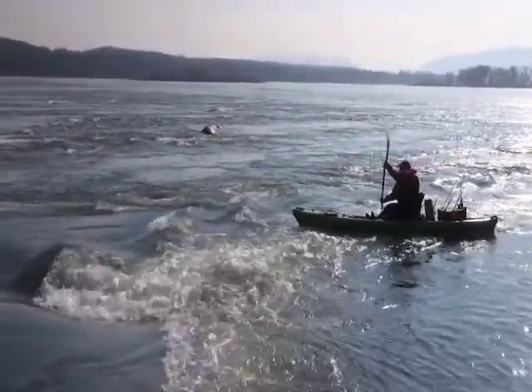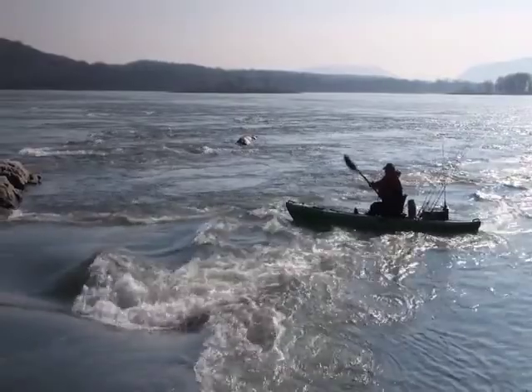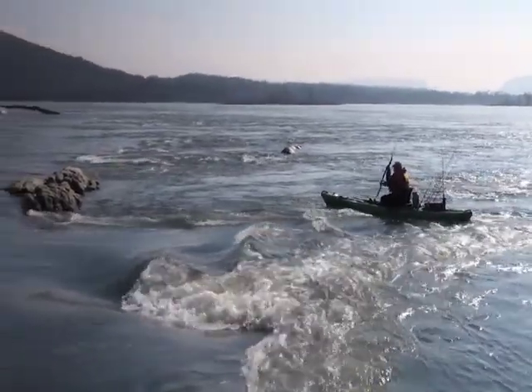We're going to point our boats at about one o'clock, maybe two o'clock, depending on flow — heavier flows closer to one o'clock. We're going to slide our boats across those chutes so that we don't get pushed downriver, and we'll slide right into that next eddy and begin fishing from there.